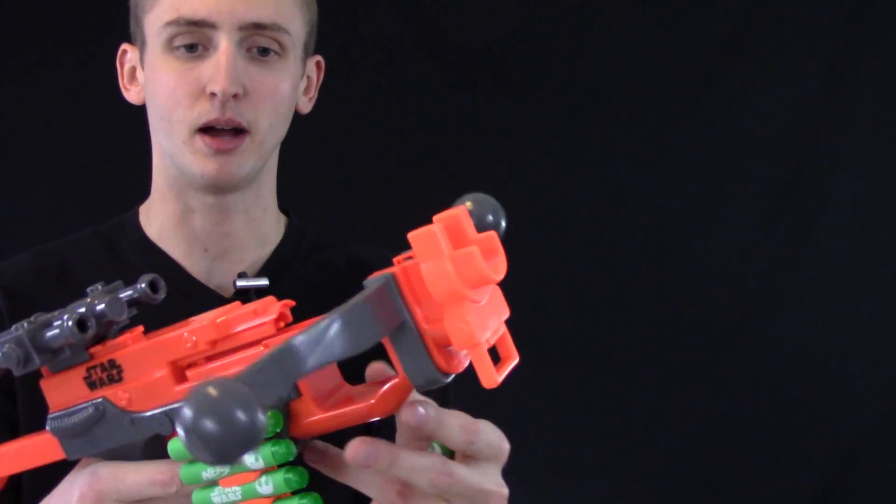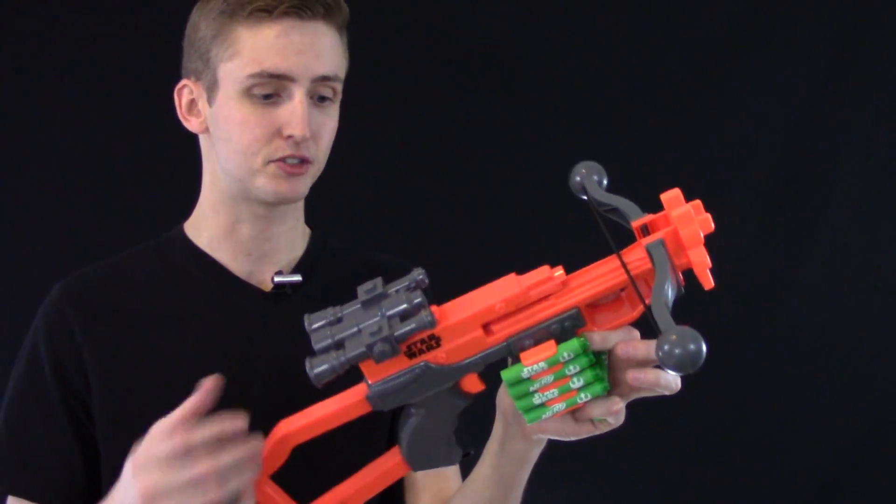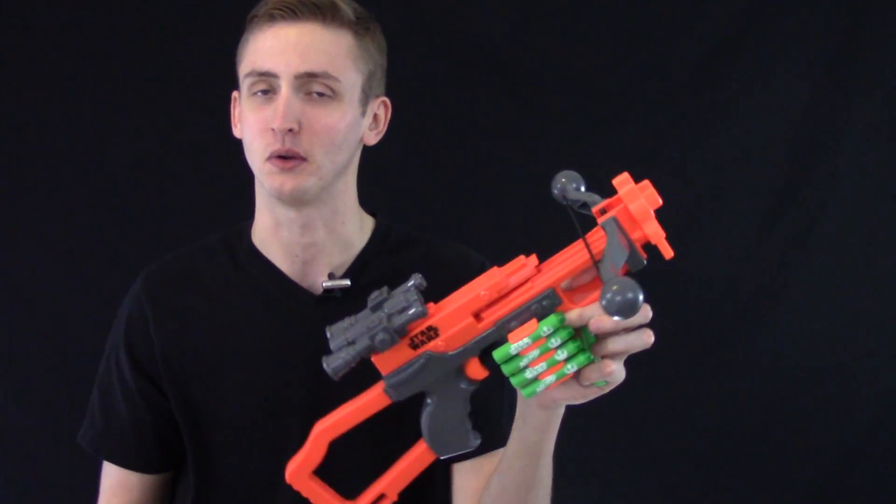Up front it does have a goofy looking front end, but not much going on other than the priming mechanism. This is a band-powered bow blaster. There's not an internal mech or anything. This string is what powers the blaster, and if you cut that, your blaster is no longer going to fire.